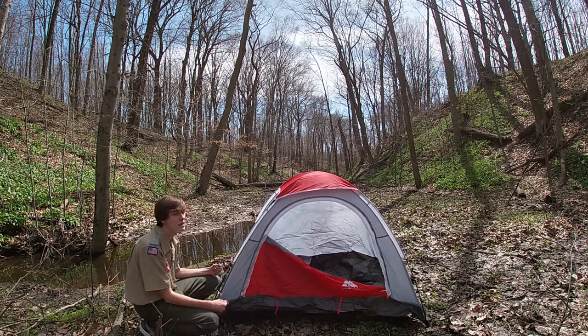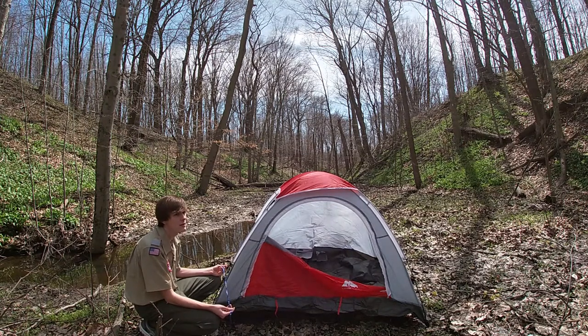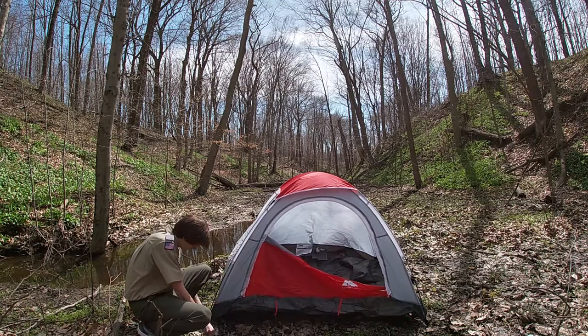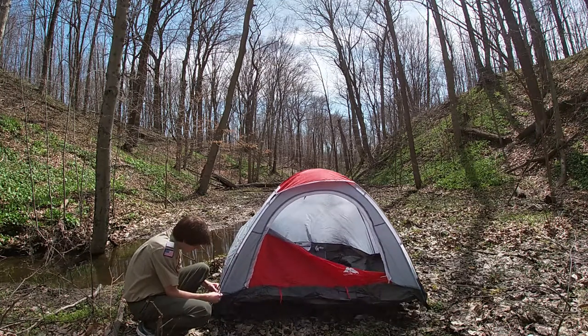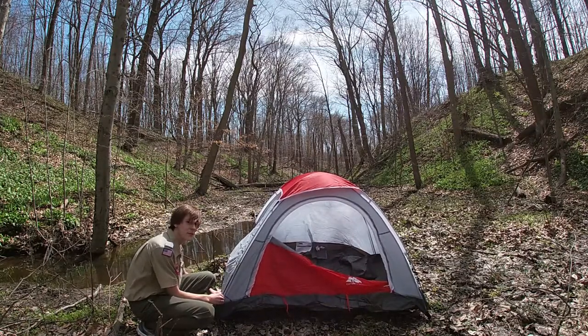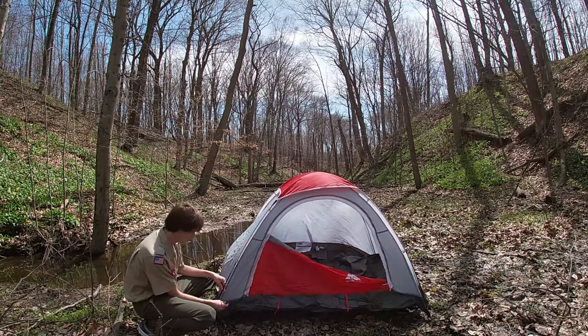I'm going to first explain and demonstrate how to tie the Tot Line Hitch, and then I'll show you guys a little more close up. And there we go — as if on cue, the wind is starting to blow and my tent wants to escape me. But I'm not going to let that happen, because I'm going to be tying a Tot Line Hitch.